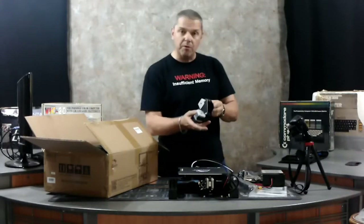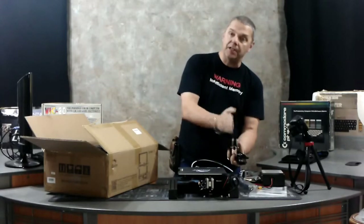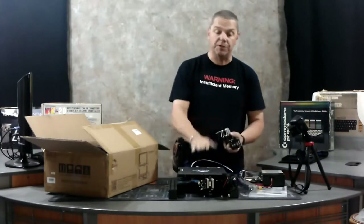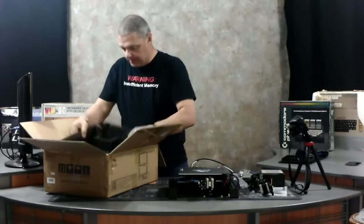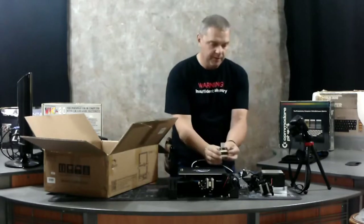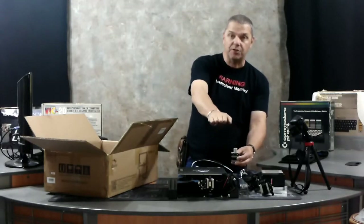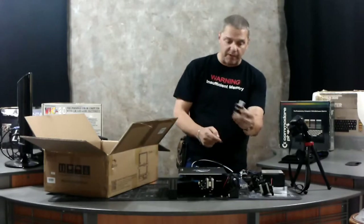This is the extruder motor — the motor that pulls the filament in — and this is the motor that will actually move it up and down. So you've got an up-and-down motion, a side-to-side motion, and this moves it back and forth. Three different motors drive this. This motor on the bottom has a large screw that sits in it; this is what will move the entire thing up as it builds the print, slowly moving up layer by layer.